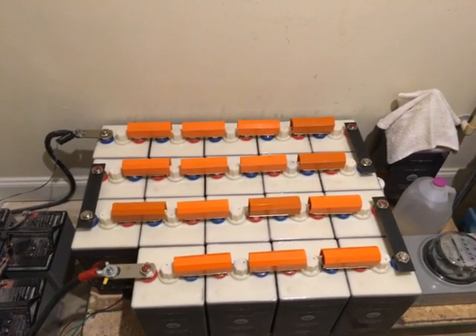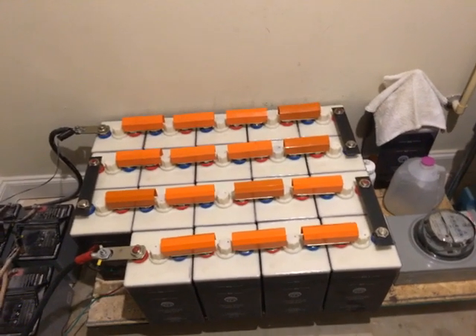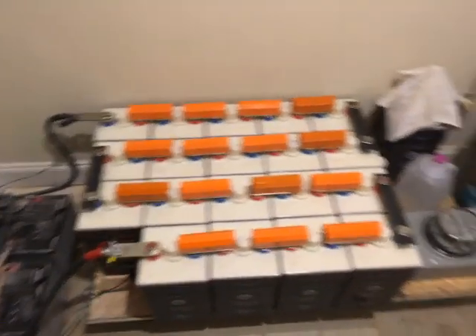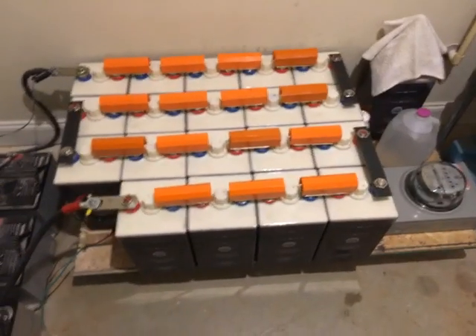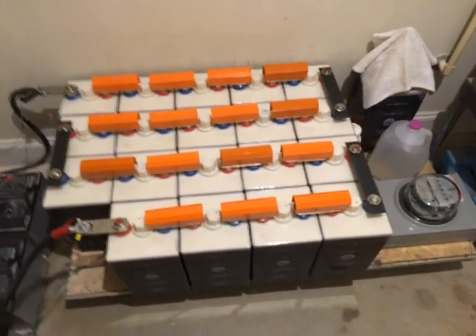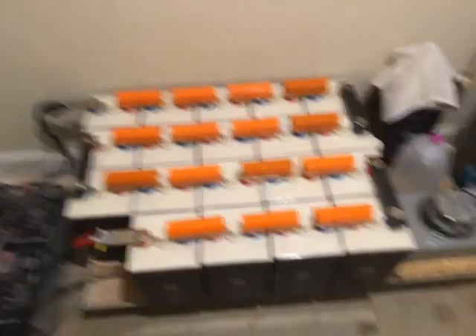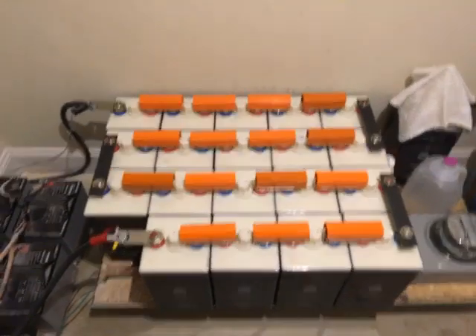Hopefully you folks out there now have a better understanding of nickel iron batteries. These things are great — they work. I was off-grid all day today: distilling water, running two computer servers, ceiling fans, lights, and more — from 7:45 in the morning until almost five o'clock in the afternoon. Off-grid and loving it.